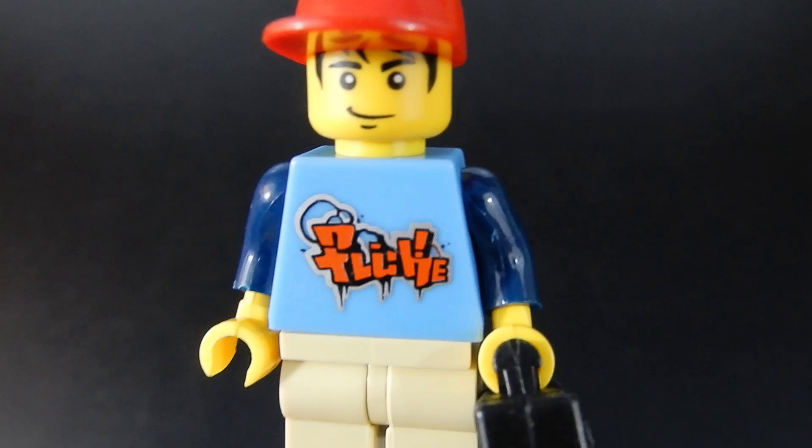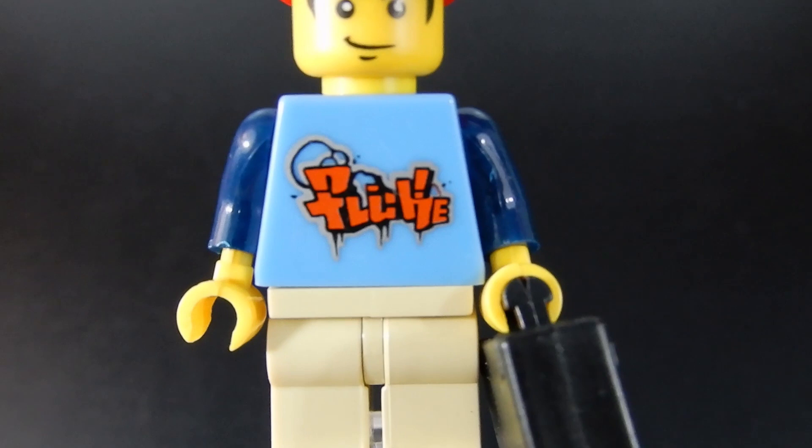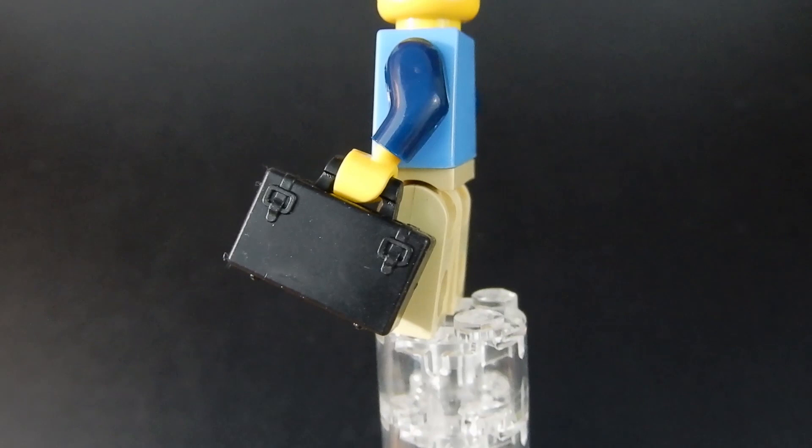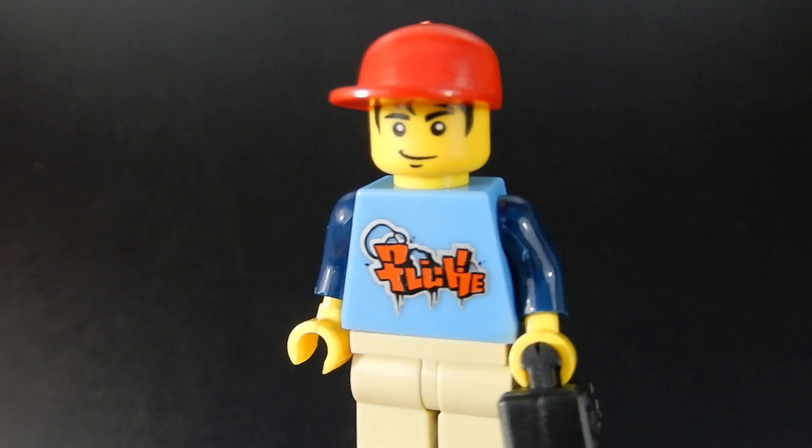And here is our young passenger. I like his t-shirt print — it's kind of interesting, almost looks like graffiti. His face print is pretty good. He's got a red ball cap and some tan khakis. He's carrying what might be a suitcase or a lunchbox — I'd almost say he's a runaway taking the bus to get out of town. Not a bad looking figure.